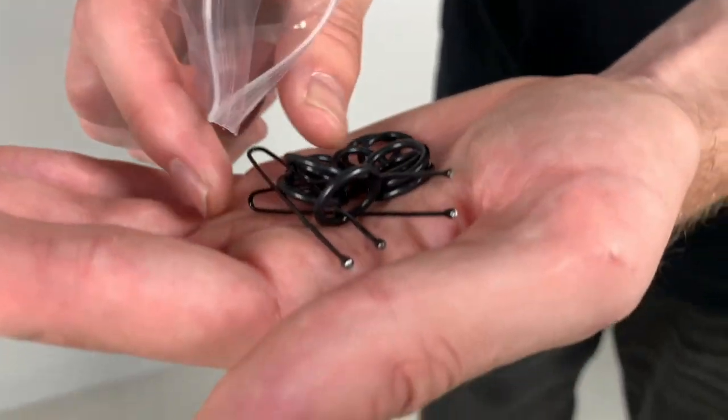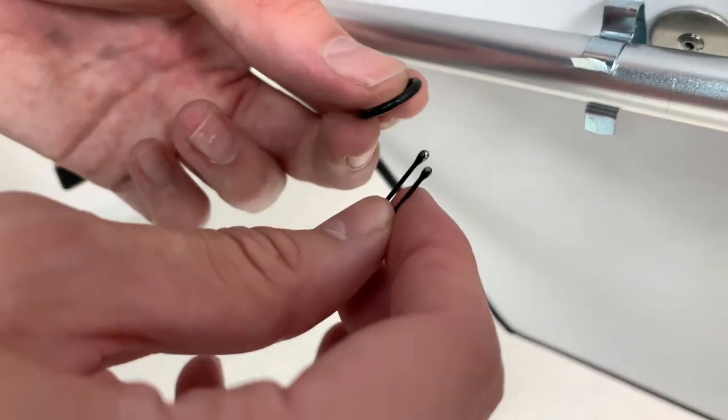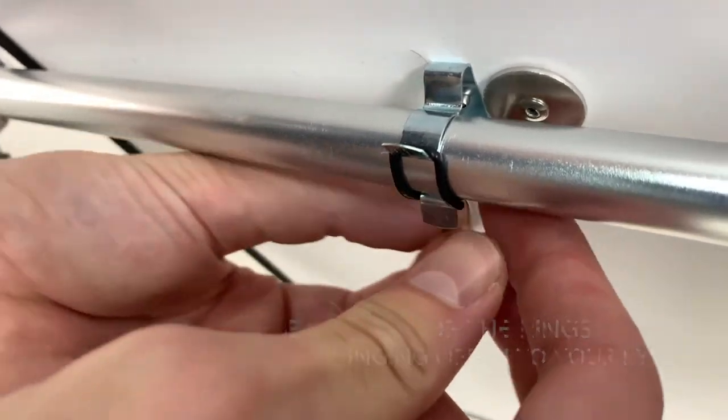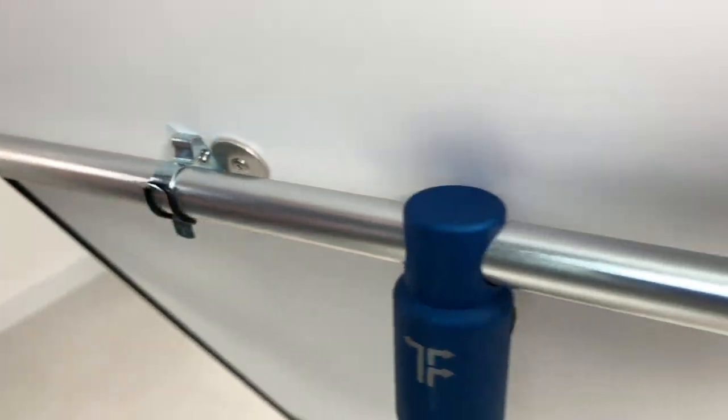To tighten up the Triflexion reflectors we use rubber o-rings and little applicators. Carefully place the applicator through the o-ring and fasten it over the clip as you can see. Please be careful though — they can ping off as they are quite springy.